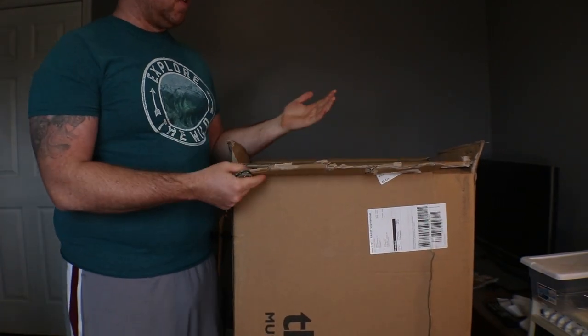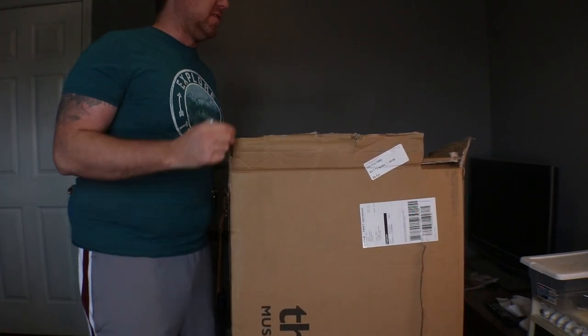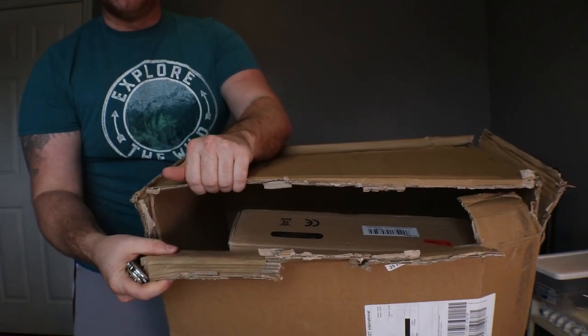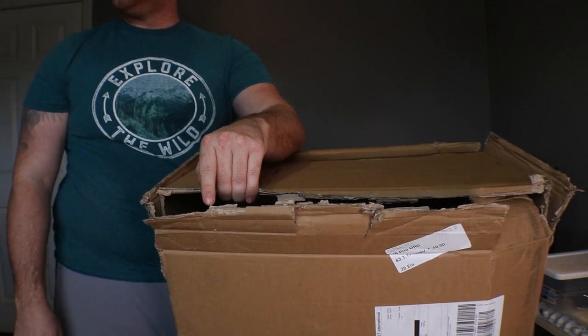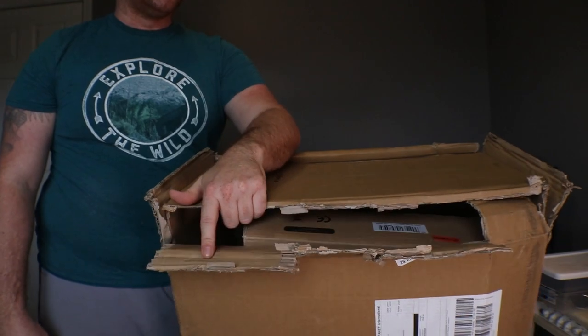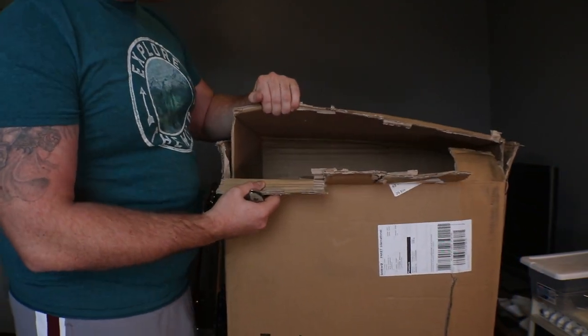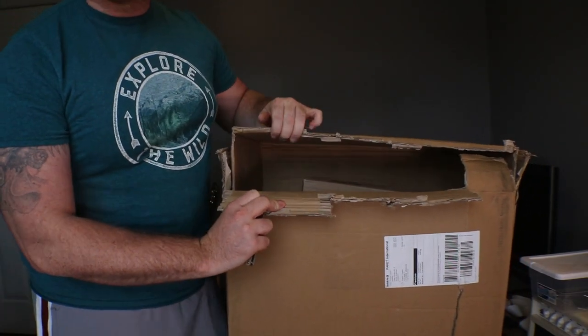Alright, this is the first box — or the only box they delivered — and I will say this is probably not Toman's fault. I don't think they gave me a box that looked like this. This is how it was delivered, via DHL from them, and then transferred over to USPS. I don't know if this was done at customs or what the deal is.